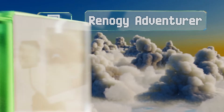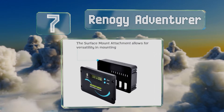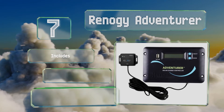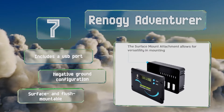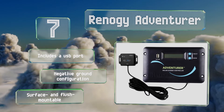At number 7, the Renogi Adventurer is a full-featured control unit built to manage up to a 30A electrical system. It utilizes the four pulse-width modulation phases of bulk, boost, float, and equalization to keep currents consistent and batteries at 100%. It includes a USB port and a negative ground configuration. It's surface and flush mountable.